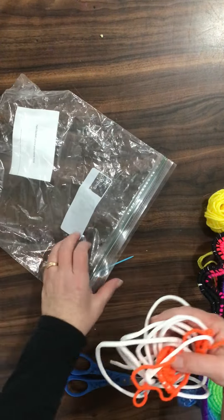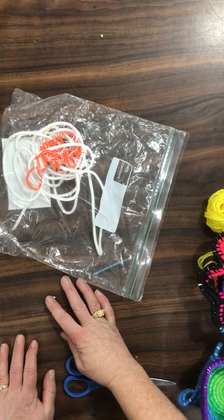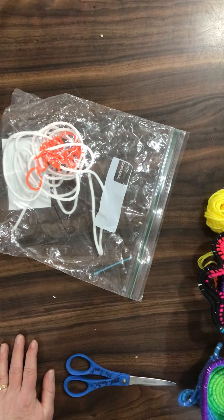There will be another video following how to start a yarn basket, and then how to add more yarn to your project to make it large like this. Enjoy making your yarn baskets. Thank you.